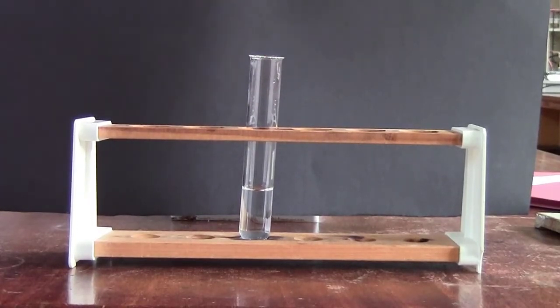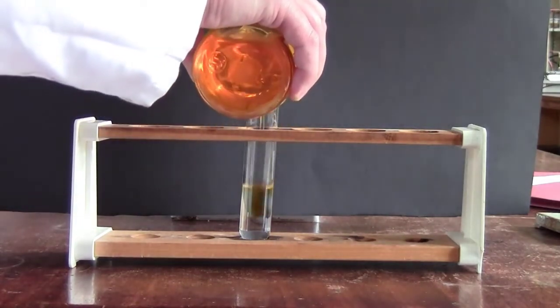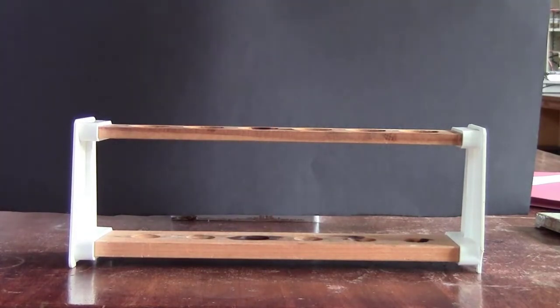This is a solution of sodium iodide. Again, it's a colourless solution. This time we're going to look at the reaction with bromine. If we add some bromine water to it, we can see that it goes a bit of a reddish colour.